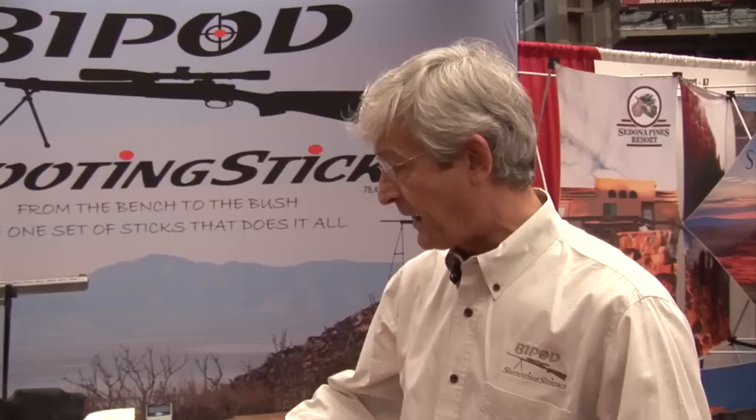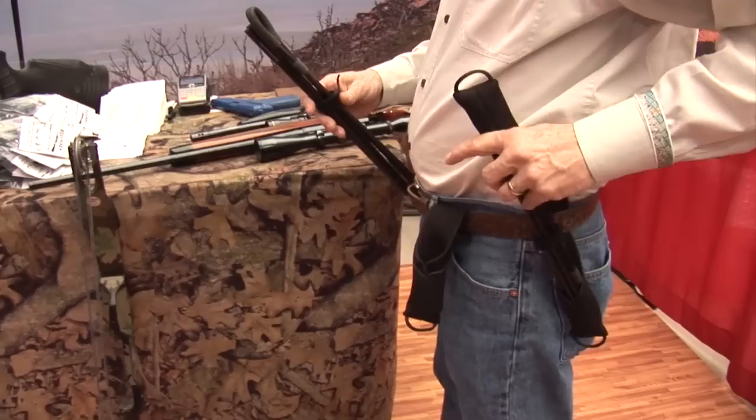This is the Bipod Shooting Sticks shooting system. It comes with the carry case, which converts to make a utility scabbard.